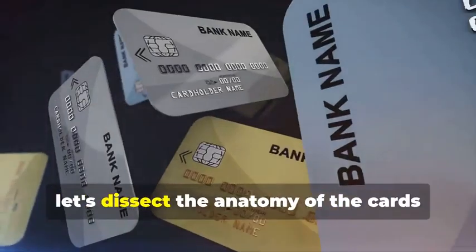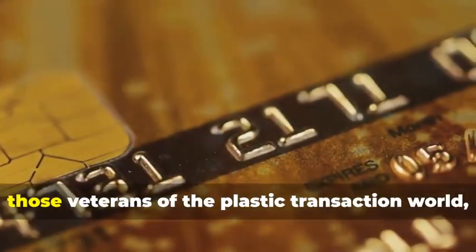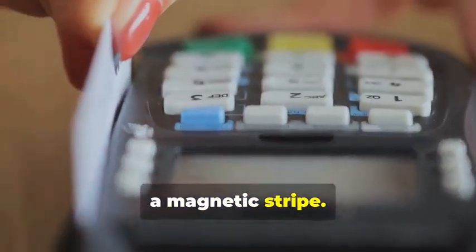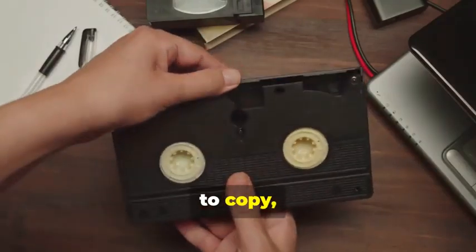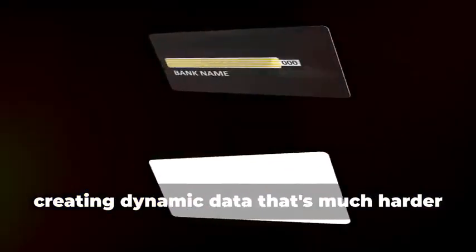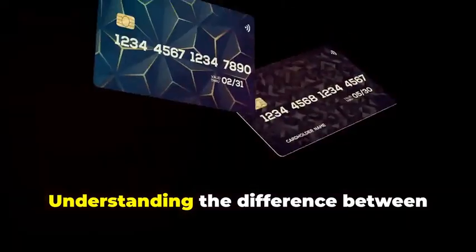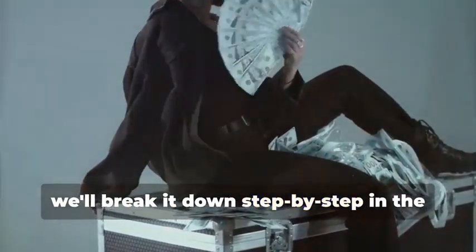Before we get our hands dirty, let's dissect the anatomy of the cards we'll be cloning. We have two contenders: the trusty magnetic stripe card and its more sophisticated cousin, the chip card. Magnetic stripe cards — veterans of the plastic transaction world — store your information on a magnetic stripe. It's a simple but vulnerable system; think of it like a cassette tape, easy to copy, easy to alter. Chip cards, on the other hand, are the new kids on the block, boasting enhanced security. They store your data on an embedded microchip, creating dynamic data that's much harder to duplicate — think of it as a secure hard drive constantly changing its access codes. Understanding the difference between these two is crucial, as cloning each requires a different approach.